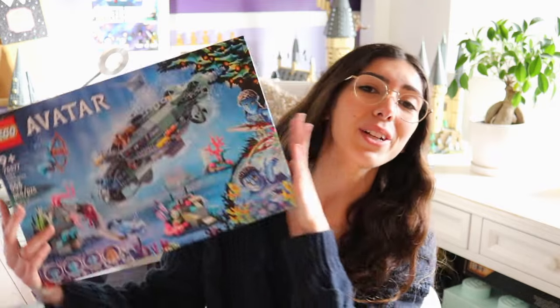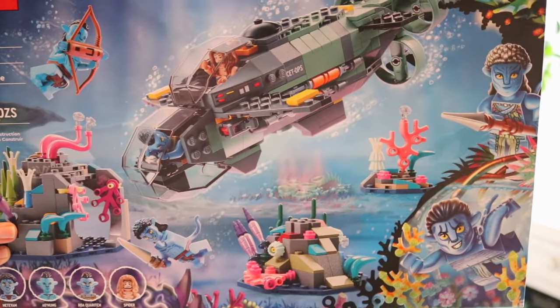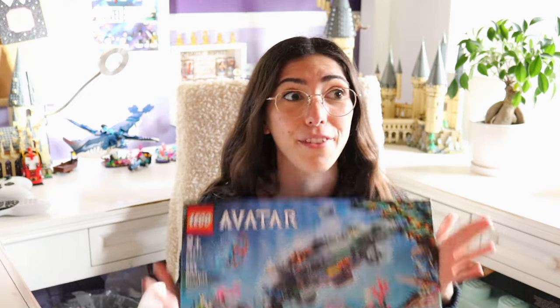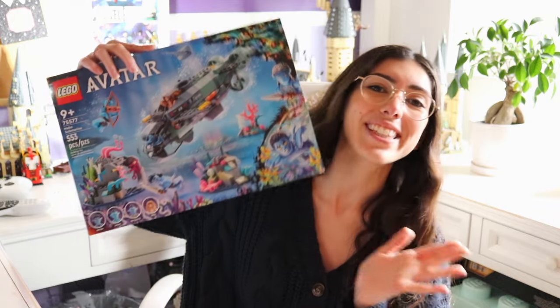Hey everyone, it's Nicole and welcome back to another Avatar Way of Water review — the final review, actually. Today we're going to be looking at set 75577, the Mako Submarine with 533 pieces. I am so sorry that it took me forever to get to this set. I feel a little bad because I know a lot of you are really excited about this set. This was actually my favorite set when I first looked at them. I ended up really liking Pyakon the best, I think, but I am really excited to show you guys what this set has to offer.